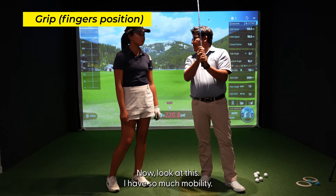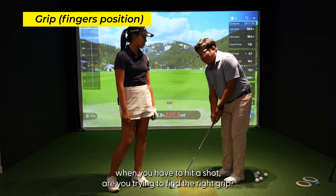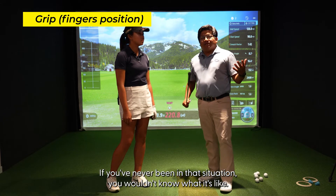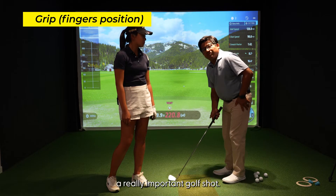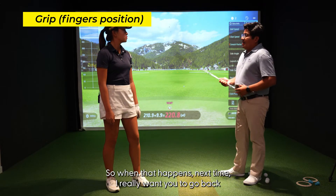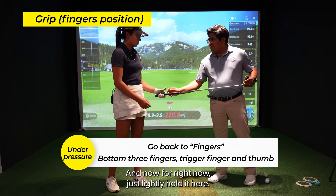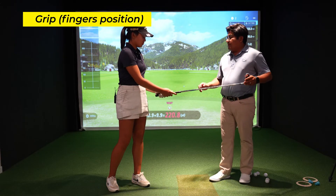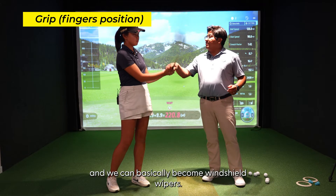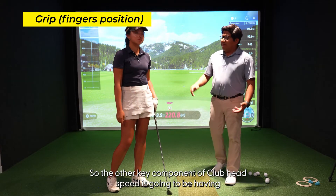Now look at this — I have so much mobility. But when you're out there in a pressure situation, Bella, and you have to hit a shot, are you trying to find the right grip? Yeah. If you've never been in that situation you wouldn't know what it's like, but that is the biggest thing. When you're getting over a shot and you really need to hit an important golf shot, I guarantee you're trying to figure out where that club fits in the hand. So when that happens next time, go back to what we're talking about today — the three fingers holding firmly, and the top thumb and trigger finger sitting lightly. The key component of club head speed is going to be having the right grip pressure.